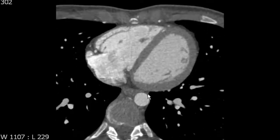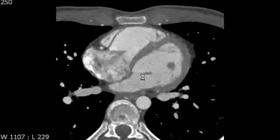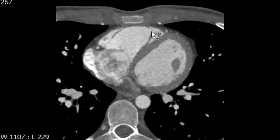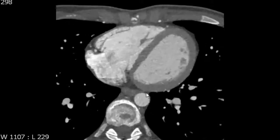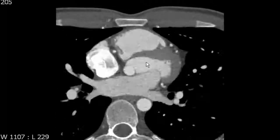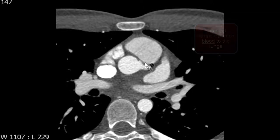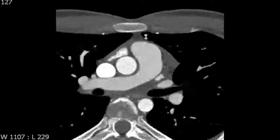So again, the right ventricle is separated from the right atrium by the tricuspid valve, showing anterior, posterior, and septal leaflets. These leaflets are connected by chordae tendineae to papillary muscles, which arise from the walls of the right ventricle. And there is a moderator band, which extends from the septum to the free wall of the right ventricle that's useful in electrical conduction. The right ventricle pumps blood to the lungs through the pulmonary arteries by way of the right ventricular outflow tract.